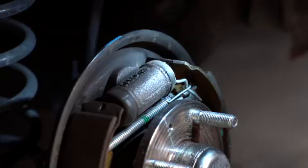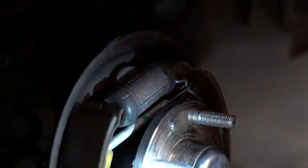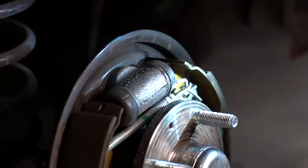Closely examine the wheel cylinder for signs of leakage. Leaking brake fluid will contaminate the brake shoe lining, causing drum brakes to grab and make more noise.